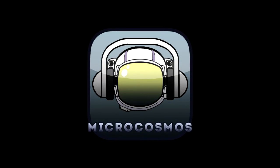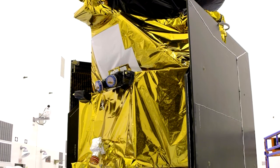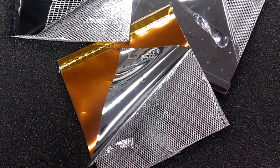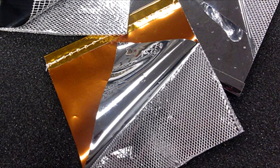Hello space nerds and welcome to Microcosmos. This week we're going to talk about spacecraft insulation. Have you ever wondered why spacecraft look like they are wrapped in different colors of foil? That foil is actually a complex material called multi-layer insulation, or MLI, and is part of the spacecraft's thermal control system.